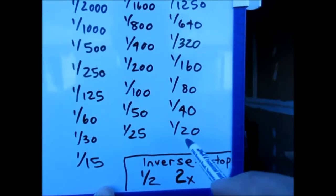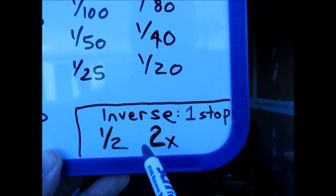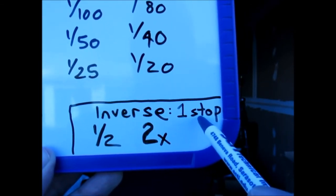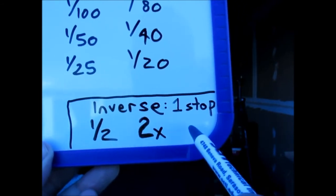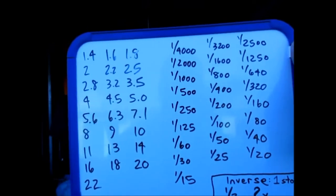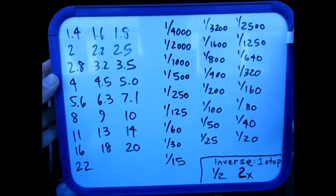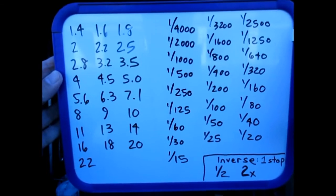This is really what it all comes down to: if you can understand the theory of inverses — how two is the inverse of a half and a half is the inverse of two — and that we're dealing in twice the light or half the light, you've got it. One stop means you're either letting in half the light or twice the light, but in either case it's one stop. If you want, take a screenshot — I'll leave this up for a few seconds.